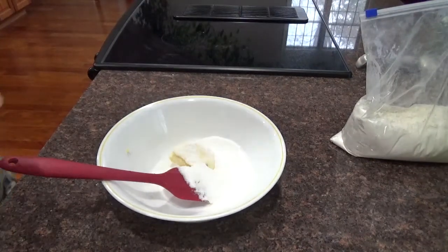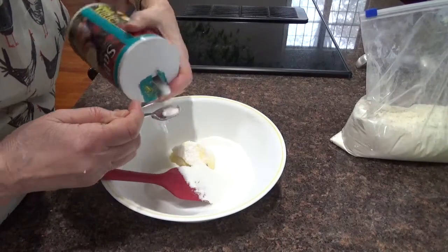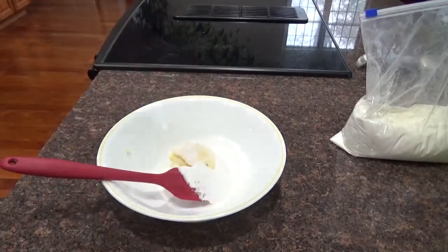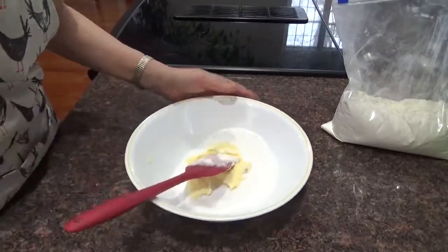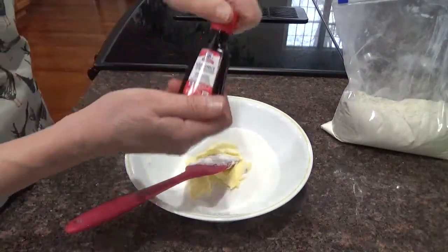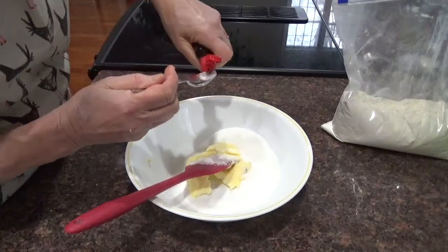And since there's no salt in the coconut — but there was in the peanuts — we'll put a little bit of salt, just a quarter of a teaspoon. Now we're going to mash this up and add coconut extract — half a teaspoon of coconut extract.